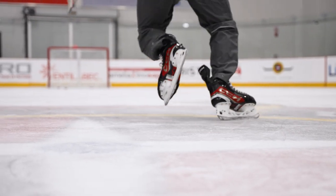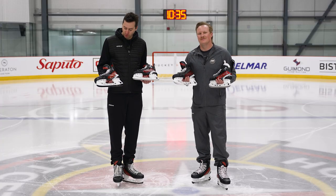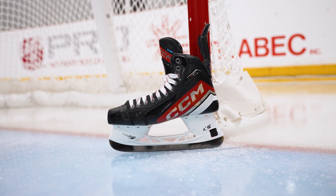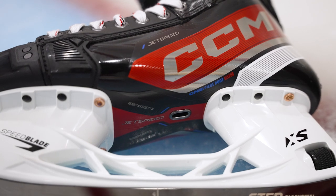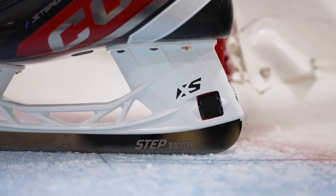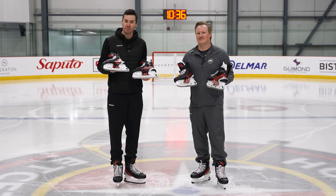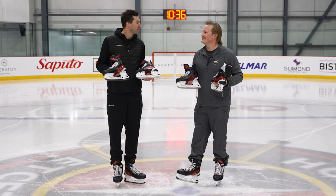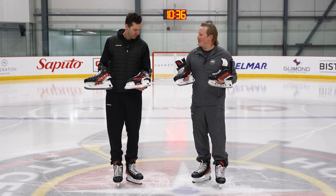It doesn't mean that you lose performance, and there was a nice upgrade in the overall construction and materials. The FT6 Pro has an RFM composite boot construction with a reinforced shell for added durability. We've got a new enhanced dial on our Speed Blade XS holder which allows you to swap out your blades even faster than before in any condition — it's twice as big as the one on our previous skate lines. And of course, Step Black Steel — best in the business and the only thing we could put on our high-end skate.